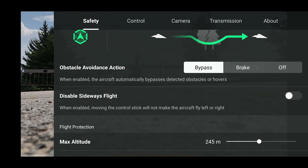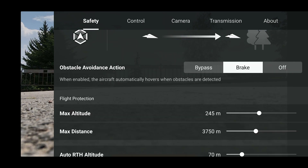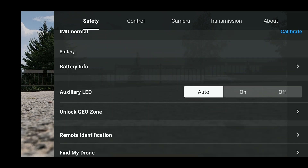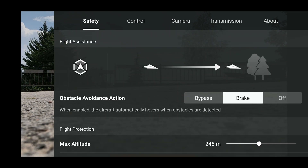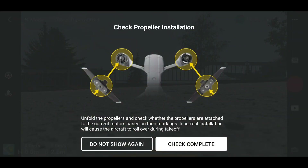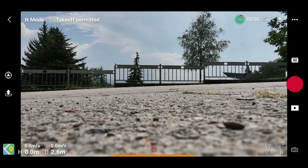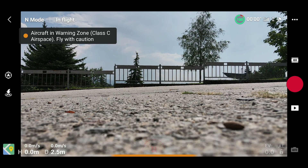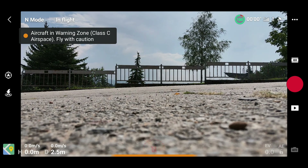You'll see new features like the updated obstacle avoidance action. This system allows you to block sideways movement and also decide what you want the drone to do when there's an obstacle in front or in the rear — whether to stop or to go around the object.